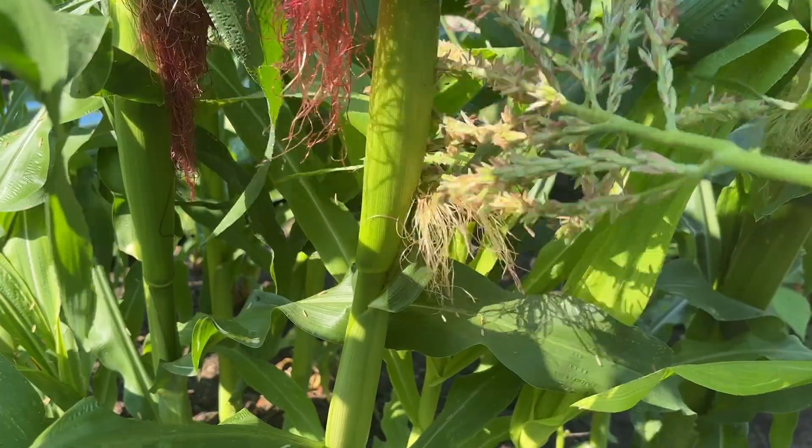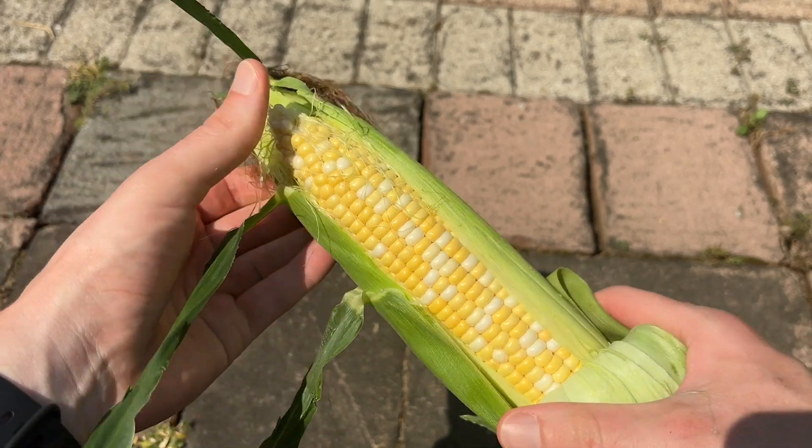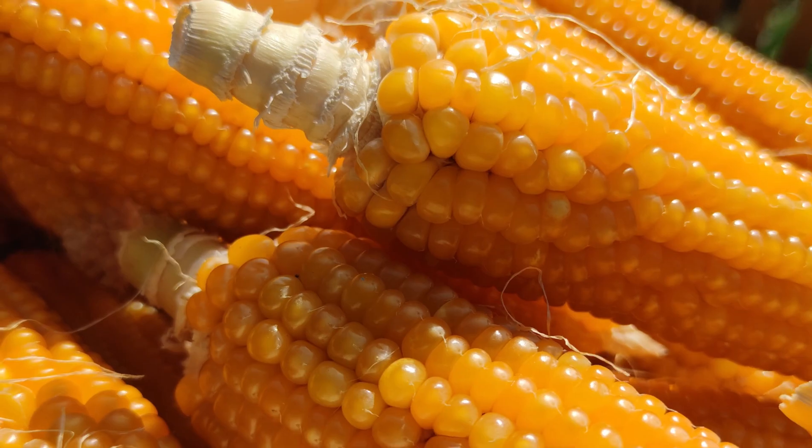Hey corn lovers! In this video we're looking at how to pollinate corn so we can make sure that we get big harvests. We want our corn to look like this, not this.